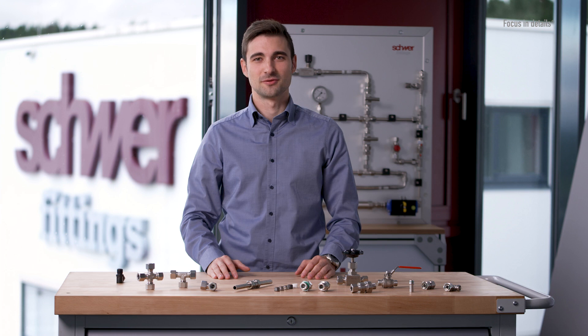Hello and welcome to Schwer Fittings. In today's video we would like to introduce you to our stainless steel compression fittings — where they are used, how they work, and what possible combinations are available.